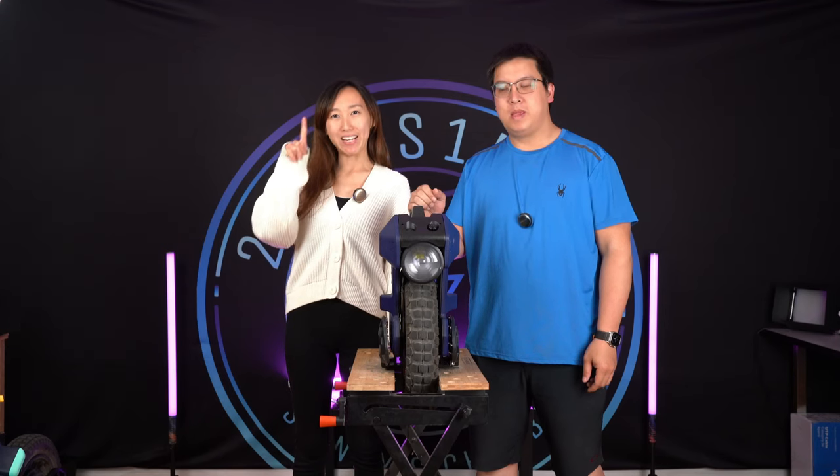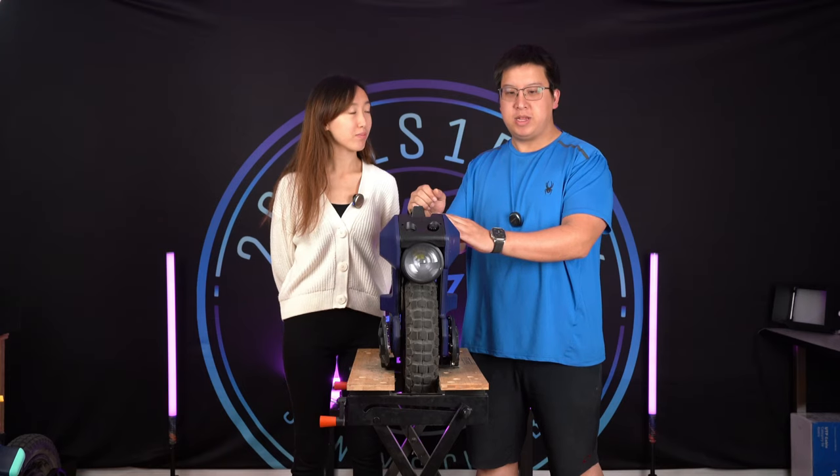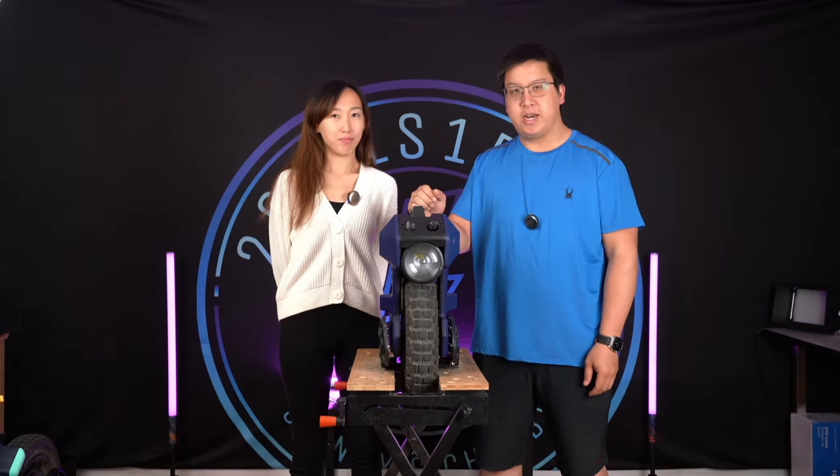Hi, welcome back to 2001Pack. Today we're going to do a tire change on the A2 and change it to a Pirelli street tire. Follow along and let's get it done.